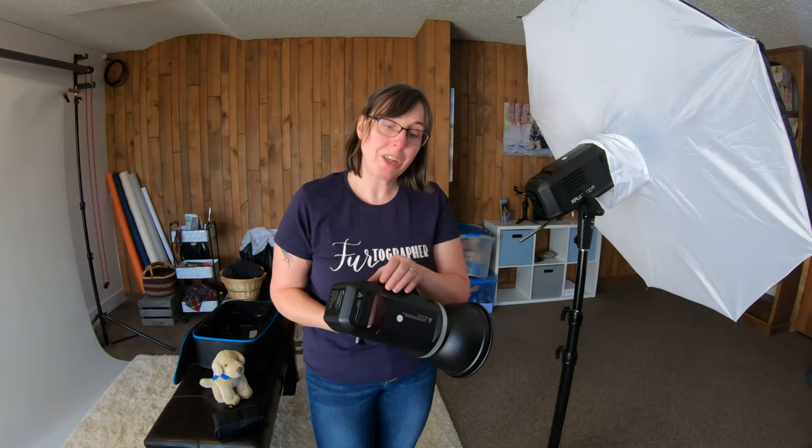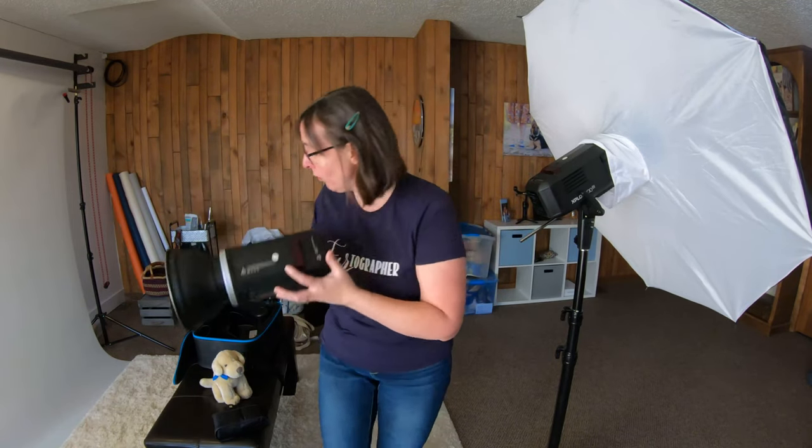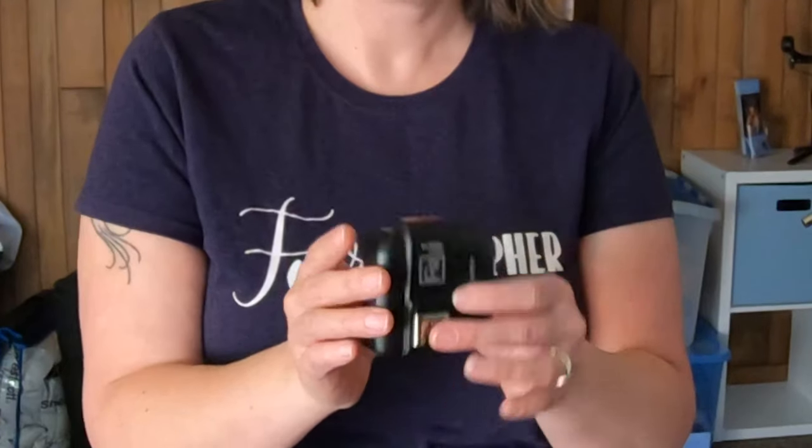Another great thing about the Flashpoint lights is that the receiver is built into the flash — sometimes you'll have an extra piece hanging off, but you don't have to worry about that with these. You will need a transmitter though. There's an updated model with a nice LCD screen; this older one has tiny buttons and is a little cumbersome, but it's very low-profile and throws right into my camera bag. Note this says R2 — that's what you use with the Flashpoint Explorers. The little S means Sony; Nikon gets an N, Canon gets a C. It runs on two AA batteries.